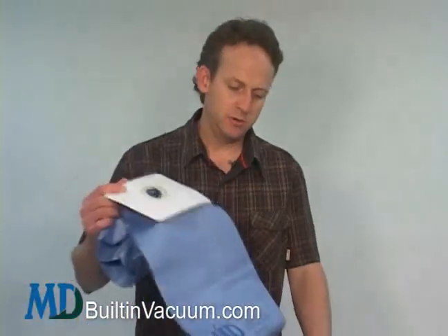So if that's an option that works for you and you'd like to pick up the adapter and the micro filter bags, you can reach a dealer or you can buy these online. Thanks.